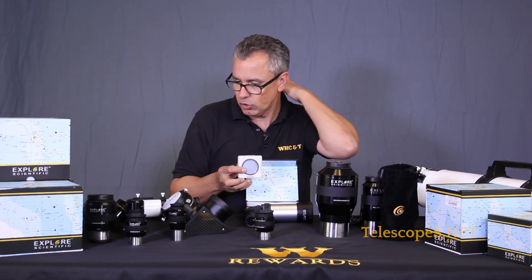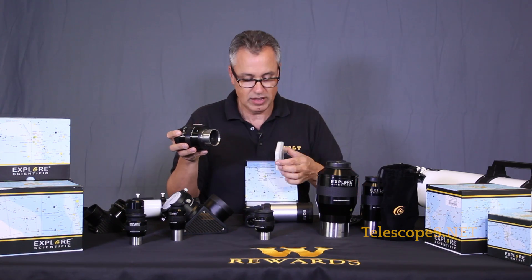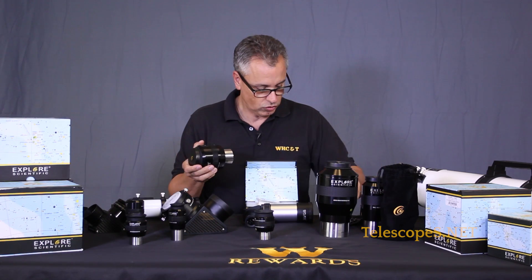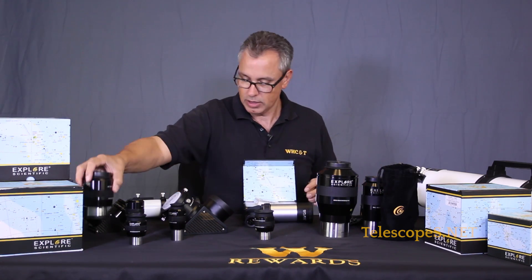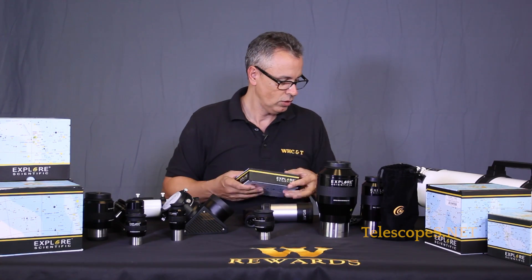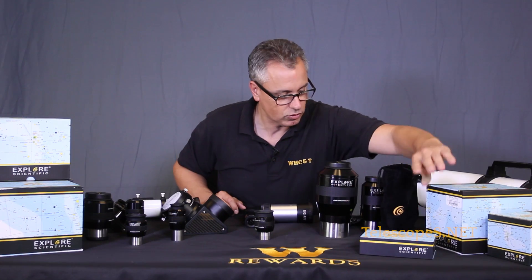These are available in two inch. You can add them to your two inch barrel - if you have a big two inch eyepiece, just take the filter and screw it onto the bottom, then insert it into the diagonal. That is a really cool thing that Explorer Scientific is doing with their two inch nebula filters.